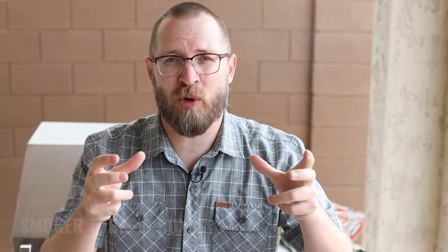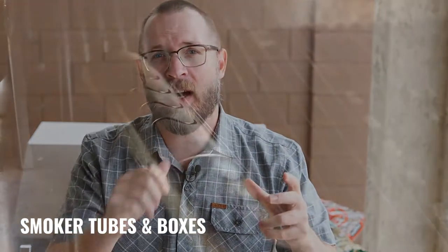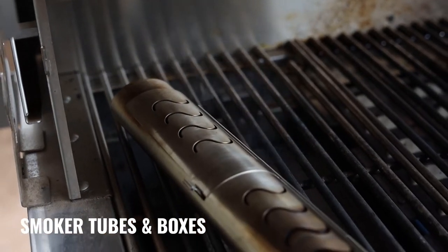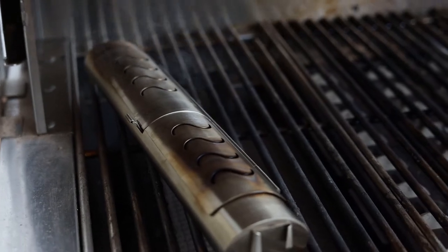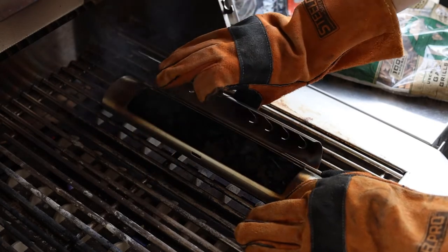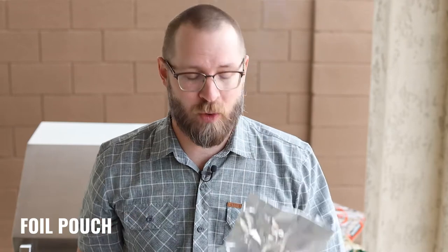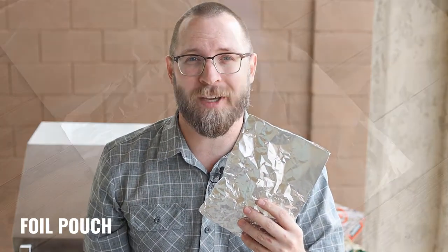A lot of gas grills out there already come with some smoker boxes or smoker tubes. Let me show you the one that I've got here. Some of these are designed specifically for the grill — they work great, they produce a lot of smoke, and they're very simple to use. You may need to refill them over time if you're smoking for longer periods, but most of them have lids which make it really easy to add more wood chips over time.